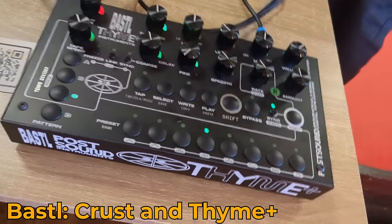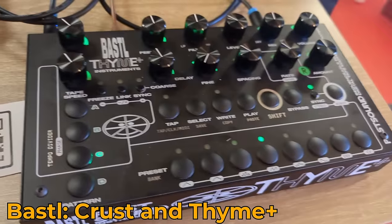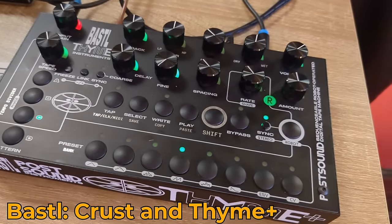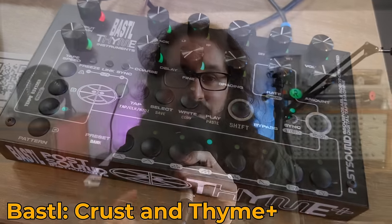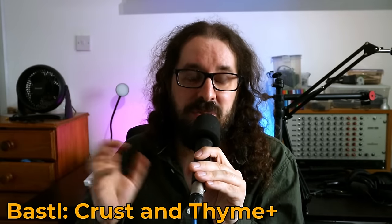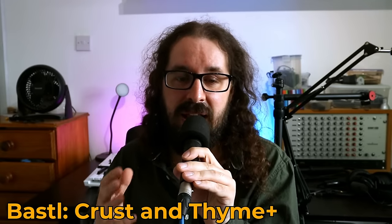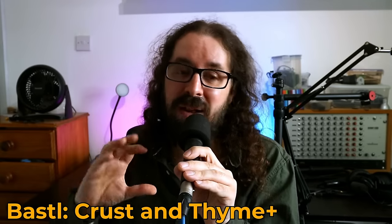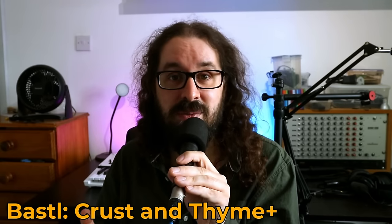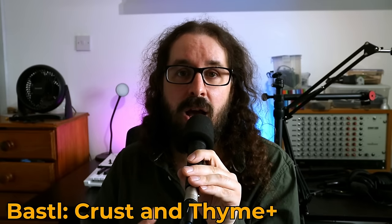Probably the bigger thing they were showing is the new Time Plus — the reissue and revamp of the Time delay looping module. I've got one on the way so I don't want to go into too much detail, but it's kind of the ultimate delay module if you want to modulate everything happening within your delay, loop it, and play with the feedback. It's one of my biggest regrets not getting on the original run, so I'm really happy they've released an updated version.